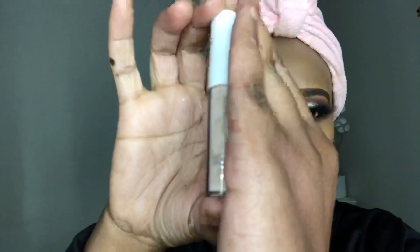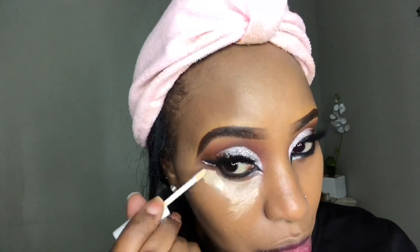Making sure that I use a beauty blender to blend everything in and spread it out evenly. I was basically just being a clown — I was like, guys, I'm giving myself a proper face beat, so don't mind me. Now I'm going in with the ELF Cosmetics tone correcting concealer.